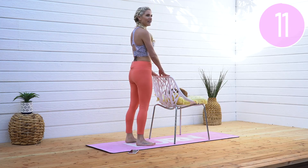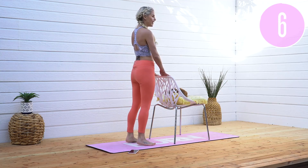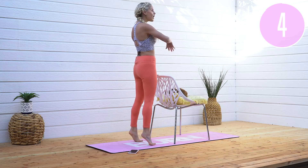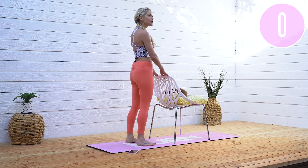Tuck those hips underneath and push up onto your toes and all the way down. You've got this! Take a nice big breath in, inhale through the nose and exhale out through the mouth. Less than 10 seconds to go — wave to your partner across the room. Have you got a colleague or friend doing this with you?